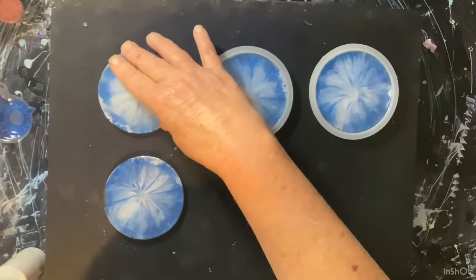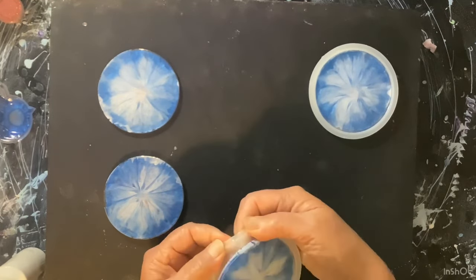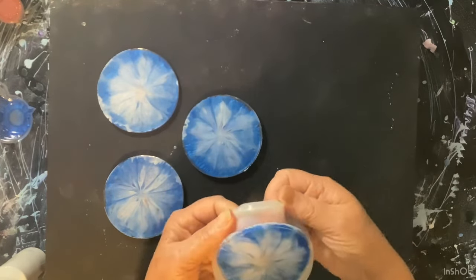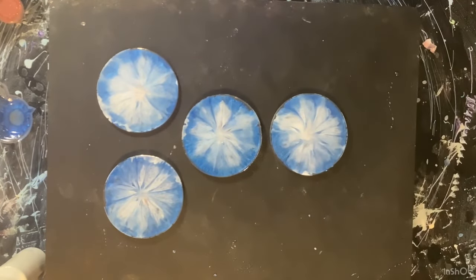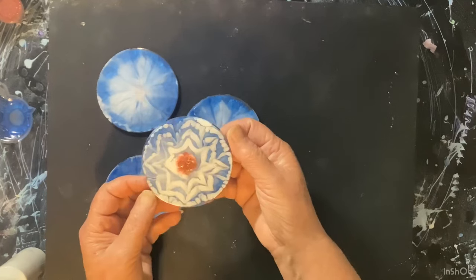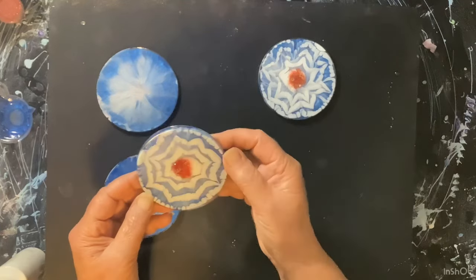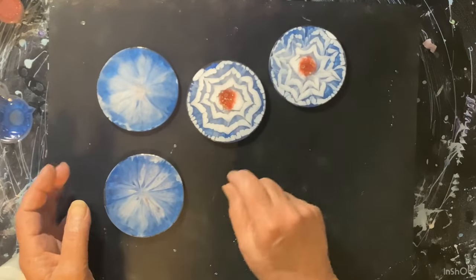Oh my goodness... they're still a little soft, but all righty. Let's start with this one — oh! They're red, white, and blue! Oh, they're kind of cute, that's cute. My lines didn't go in right, but I still like them. They're pretty cute, they look like stars almost.